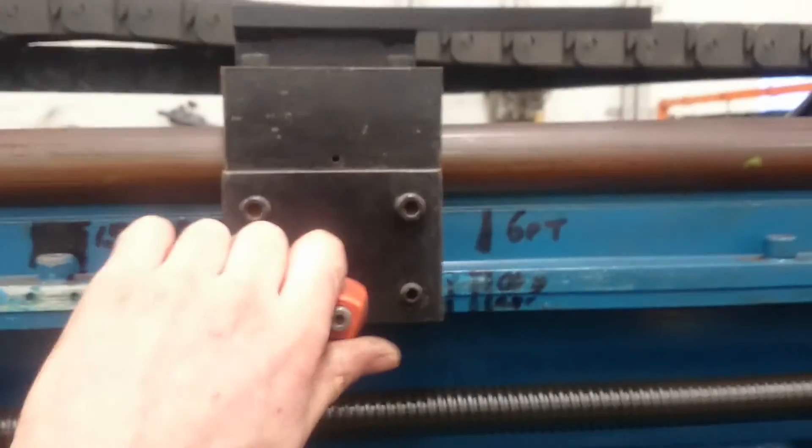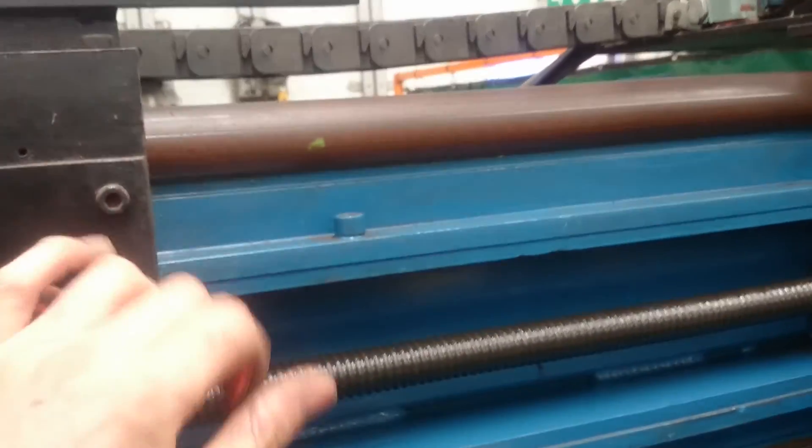We alter the weld length with this control — just move it to wherever you want the weld length to stop.